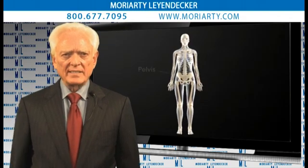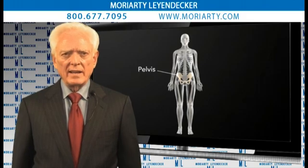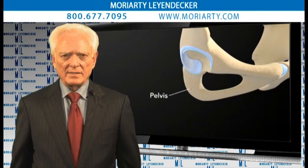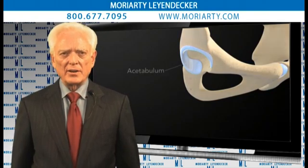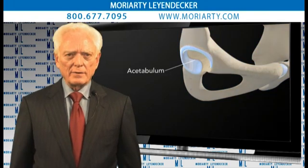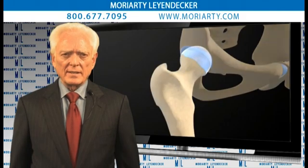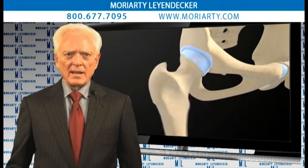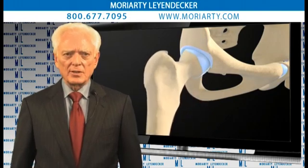Now, the way the body's designed, you have the femoral head fitting into the acetabulum. As the function wears down over the years and you've had abuse and fractures and things of that nature, sometimes it becomes necessary to replace these with total hip replacement surgery.